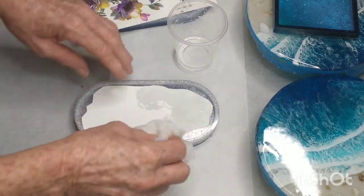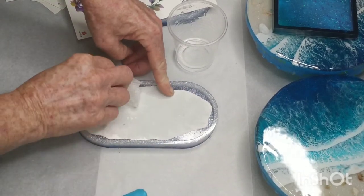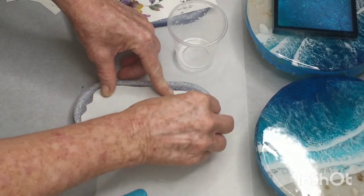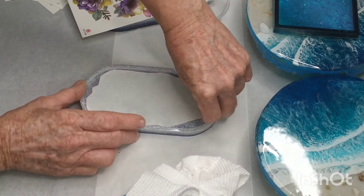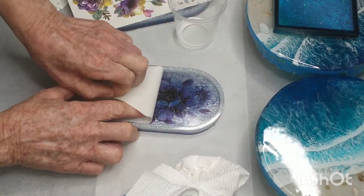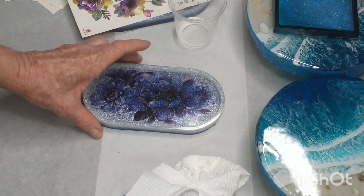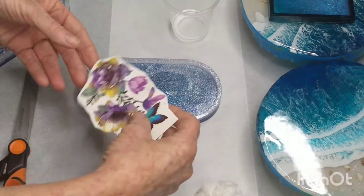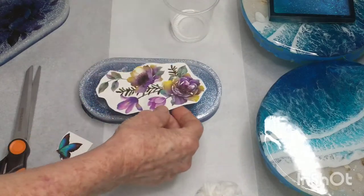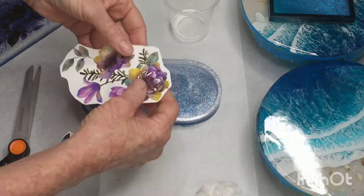You don't need to sand the resin surface first — it will adhere quite well without sanding. I did peel up a corner just to check that it was okay before peeling it back, and this one was quite okay. And here's the big reveal — it actually turned out quite beautiful. It's hard to show on camera but there's a shimmer behind the flowers almost like stained glass.